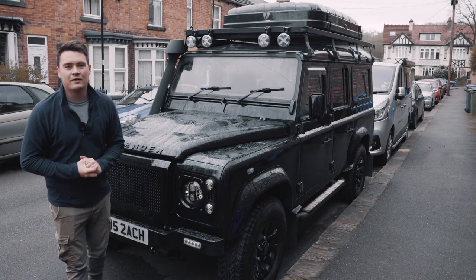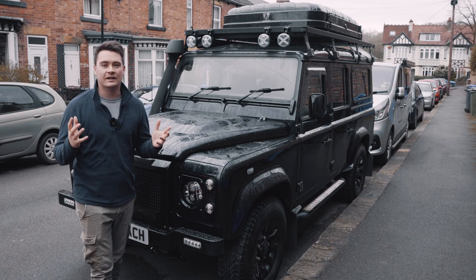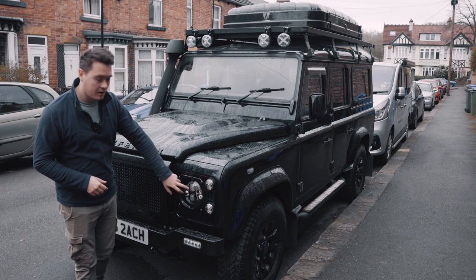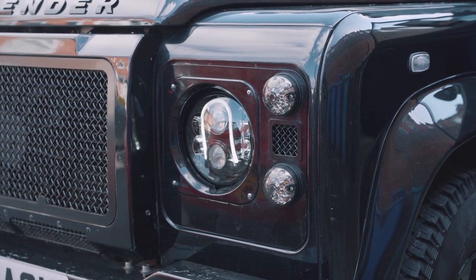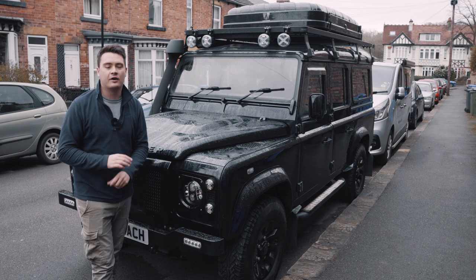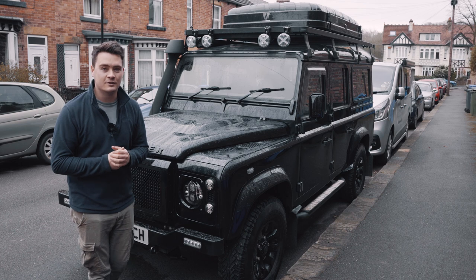Hi guys and welcome back to another Scout the Defender YouTube video. This is a modification I've been putting off for a little while. As some of you may know, I've had the headlights supplied by ORE fitted for quite a while now and I really like the look of them, but I've not yet connected up the DRL hoop that runs along the outside of the light — I've been putting it off because I thought it was going to be a really fiddly job.